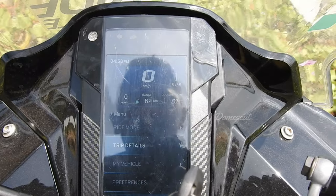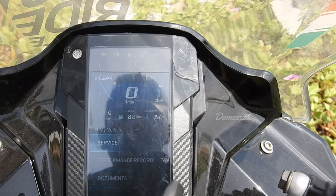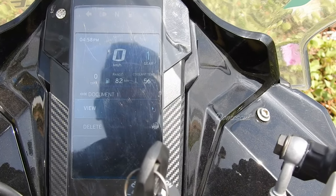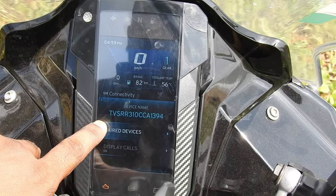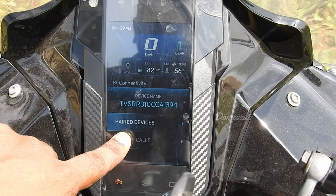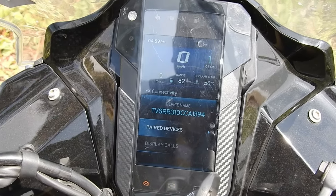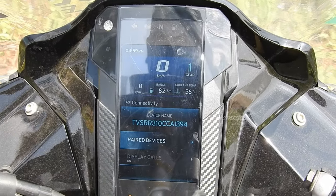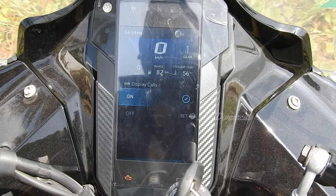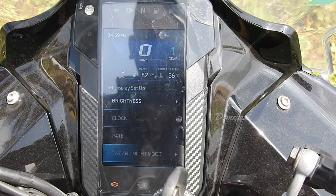Under trip details, you have Trip A, Trip B, Trip C, and day trip meter. Under My Vehicle, you can see the next service date, performance record, and documents. There's also Bluetooth here — this is the device name for the bike and you can pair it with your phone so calls show on the display. We couldn't pair it because we don't have the chassis number in hand. The display setup lets you adjust brightness, clock, date, and day or night mode.